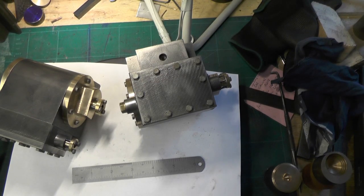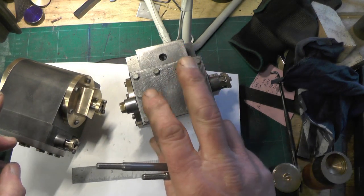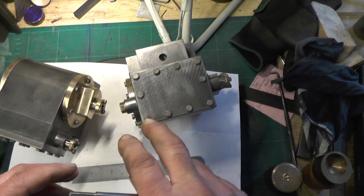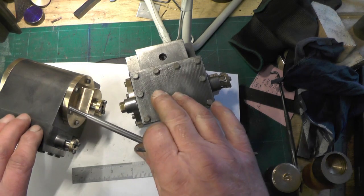Hello everybody. Today I'm moving on to the internals of my cylinders, which are now complete. I've shown you those in a So Many Part series, and if you've not seen them, take a look back at them if you're interested. Today I'm moving on to the internals.